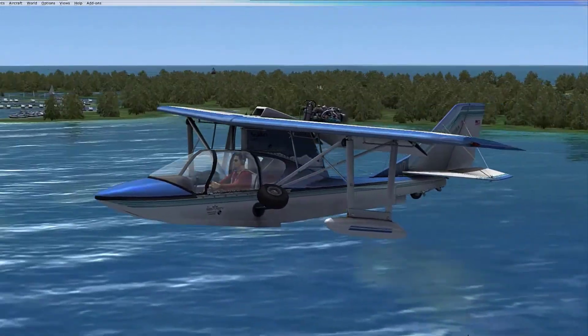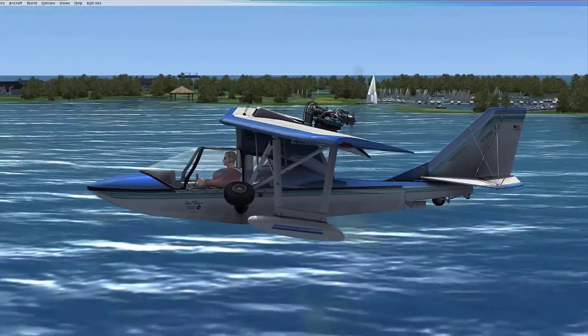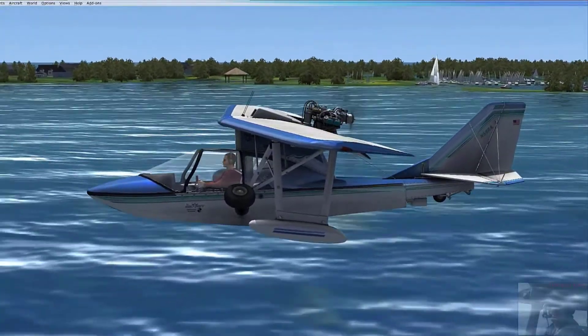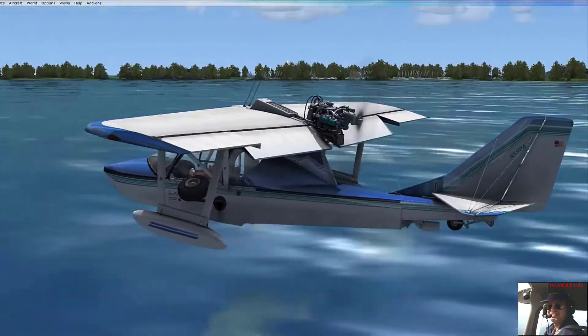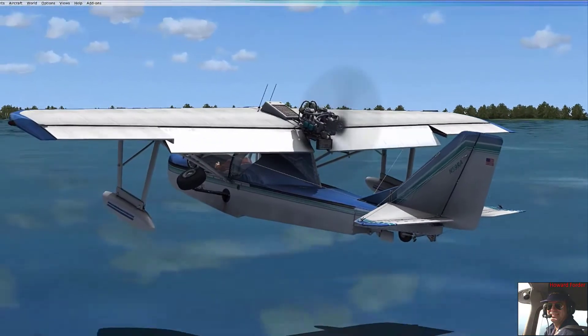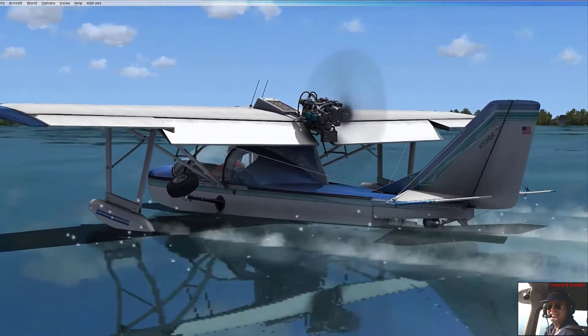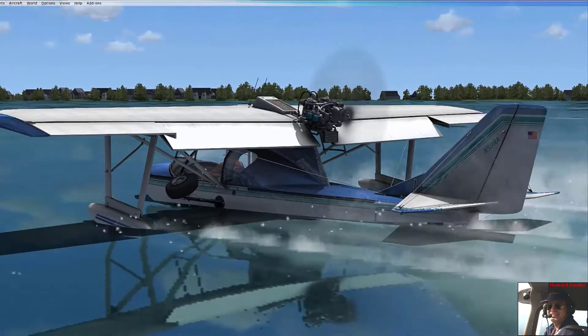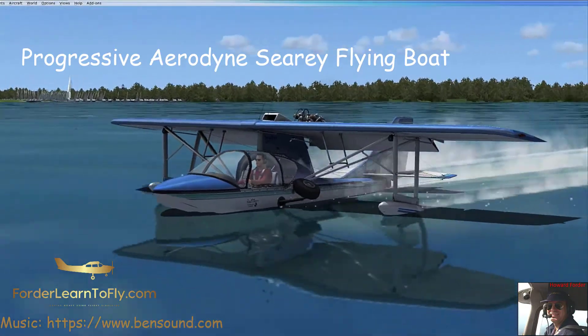This is for the advanced course — it's an extra demonstration, just an extra video I put together on trying to fly some of these other planes. This one was easy to learn, easy to fly, and I hope you have some fun with it. You can see the shadow coming up — there, that's a successful splashdown. And that, ladies and gentlemen, is the Progressive Aerodyne Sea Ray flying boat.